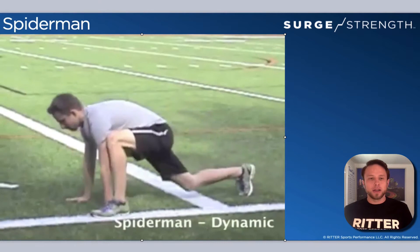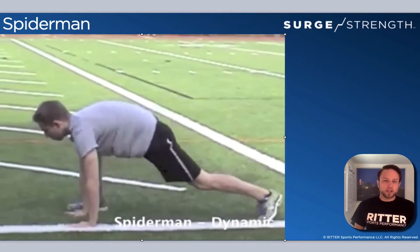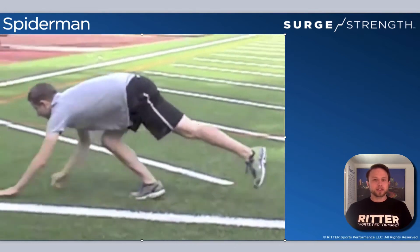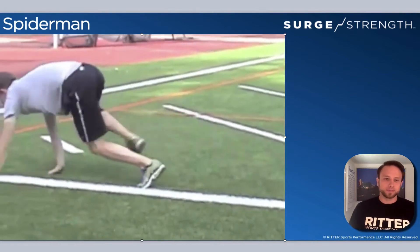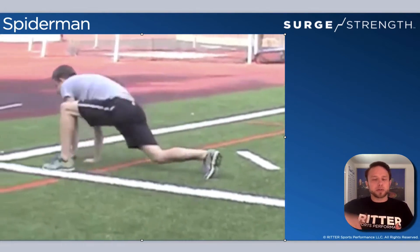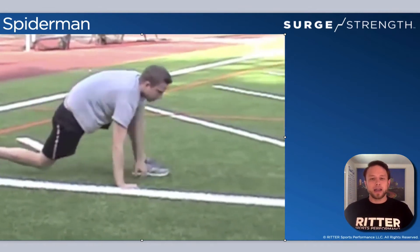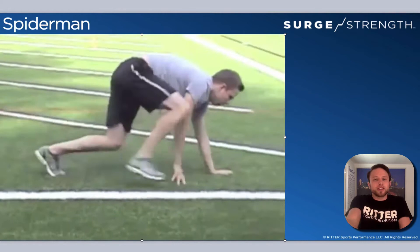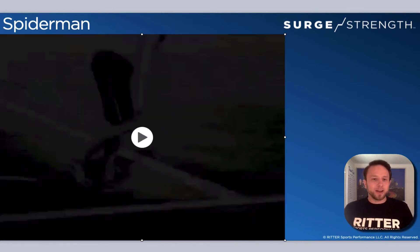The next one is Spider-Man. You're going to be on all fours. Pull the foot up to the outside of the hand and then switch, moving on through. Try to keep the hips as low as possible — you don't want the hips riding up high and just scooting along as you go. You can tell the kids to throw in a little external rotation like a spider if they want as they go.